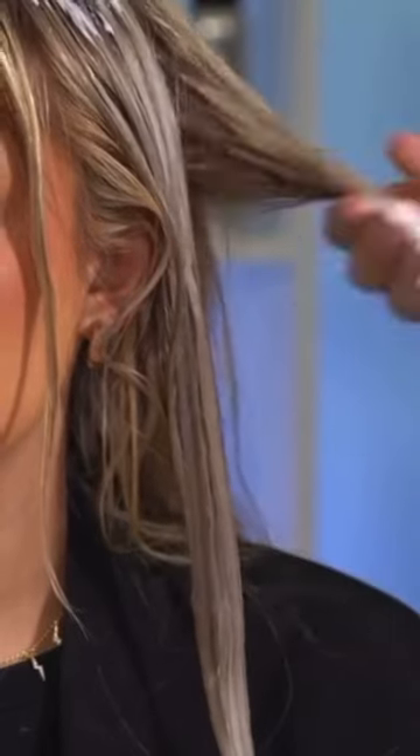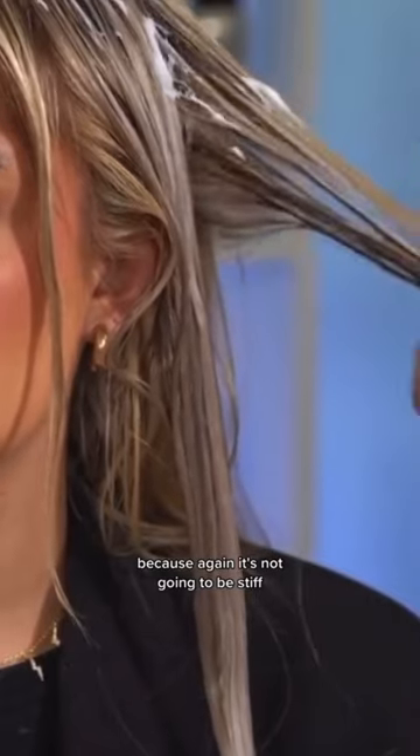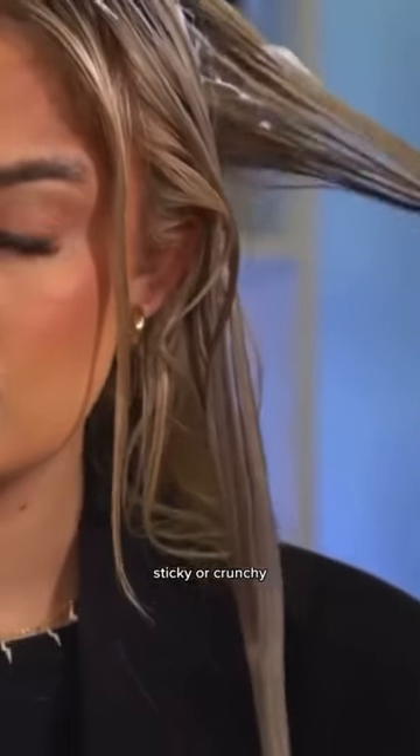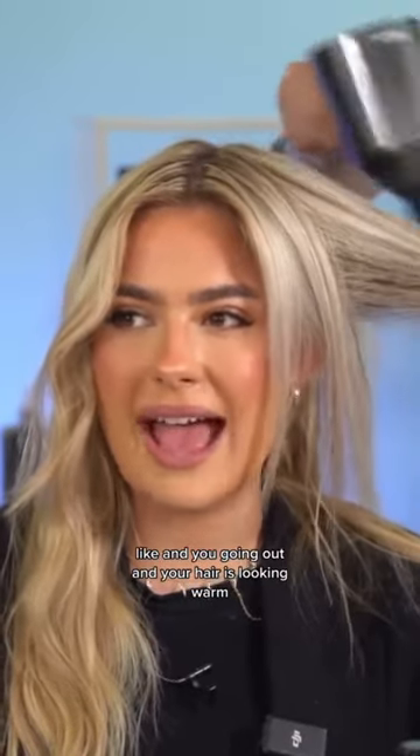Working this all the way through Connie's hair and I'm being quite generous with it as well, because again it's not going to be stiff, sticky, or crunchy. It's so good when you're in between appointments and you're going out and your hair is looking warm.